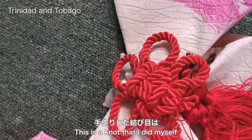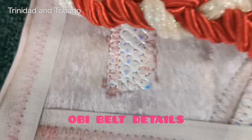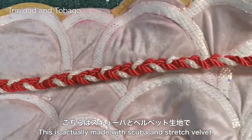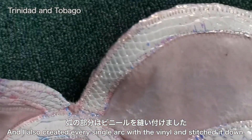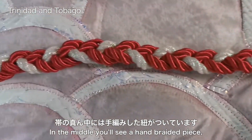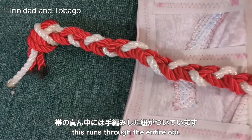This is a knot that I did myself and I stitched down the petals to make them wider. My favorite part of the costume is the obi belt — this is made with scuba and stretch velvet. I created every single arc with vinyl and stitched it down. In the middle you'll see a hand braided piece that runs the entire obi.